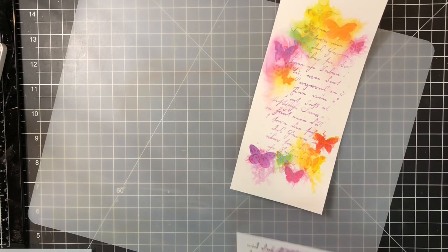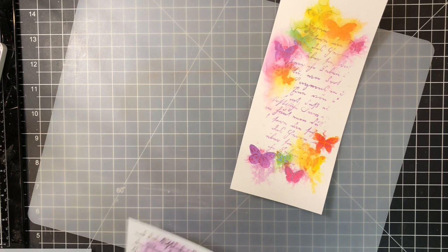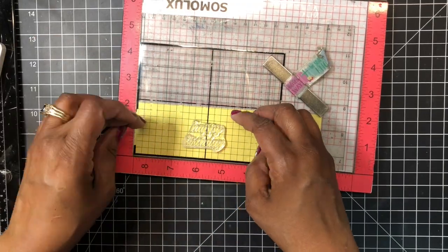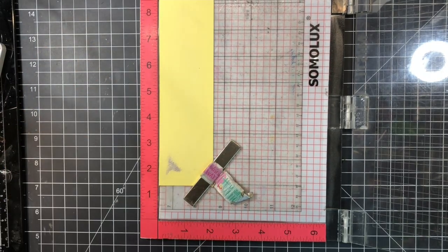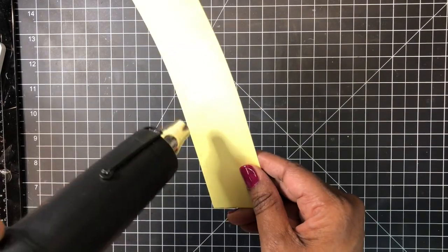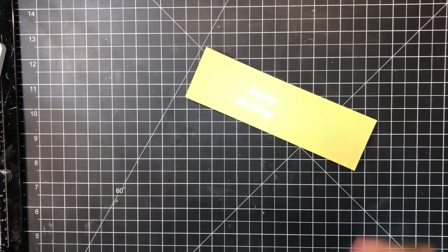Sorry, I didn't realize I wasn't recording. I did use that thistle ink and the scripty stencil to add just some script to this panel — I concentrated the stencil in between the butterflies. Now I'm working on my sentiment, using canary cardstock by Hero Arts and alabaster white embossing powder with clear Versamark ink to ink the sentiment from the kit.